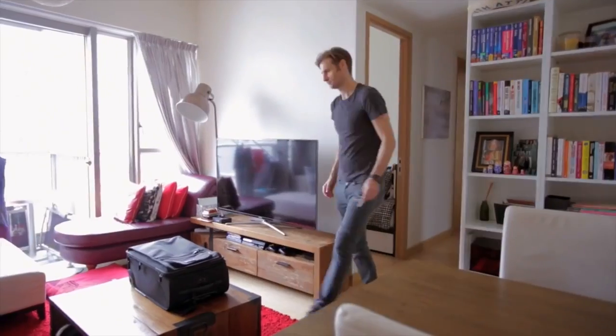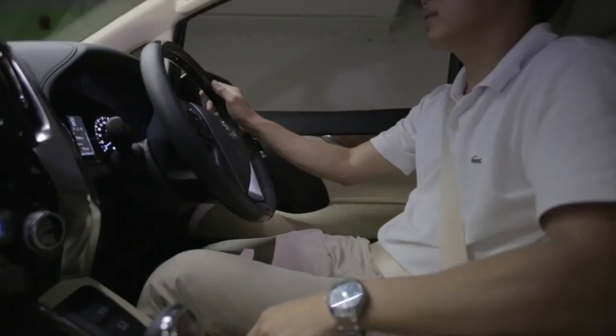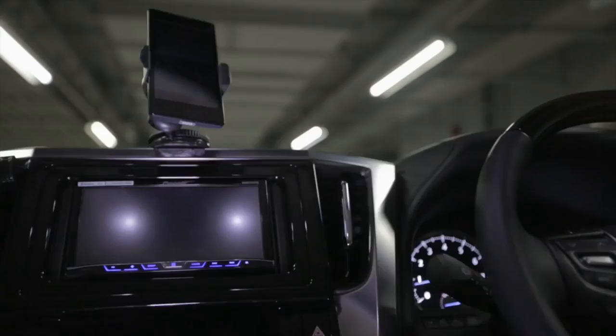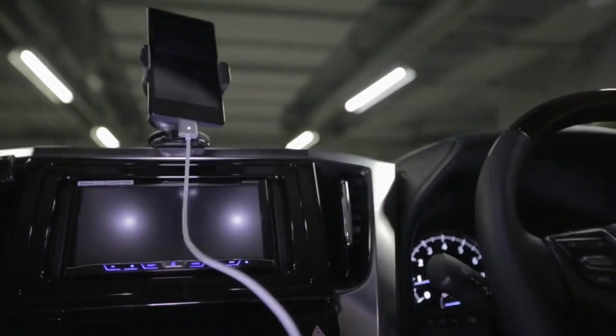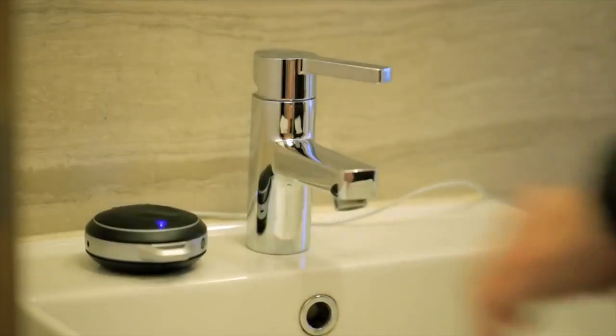Traveling just got easier with Zaptips and its one-size-fits-all connector. You no longer have to struggle with charging your phone when you only have one hand free. Leave Zaptip connectors around your house and office — when you need to charge your device, simply snap it on.